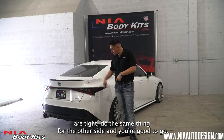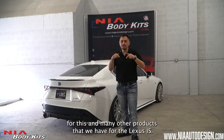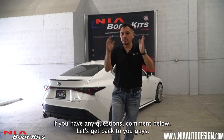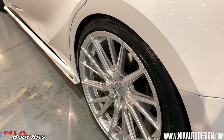Once all the screws are tight, do the same thing for the other side and you're good to go. Thanks again for watching this video. Please check out our website to find this and many other products that we have for the Lexus IS. If you have any questions, comment below — we'll always get back to you guys. Thank you again. We'll see you next time.